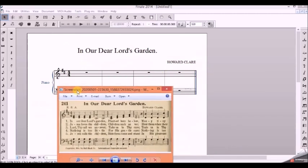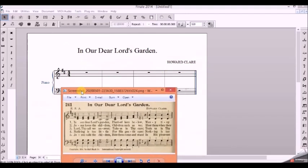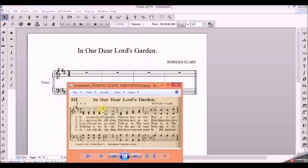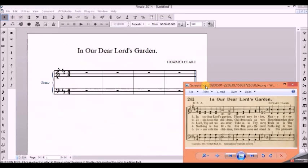In this lesson we are going to learn how to notate a four-part hymn. We are going to look at this particular hymn tune called 'In Our Dear Lord's Garden.' This is based on someone's request. We've seen the soprano, alto, tenor, and bass parts, and this is in the key of D major.